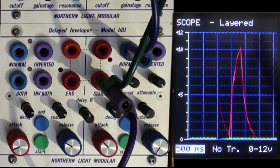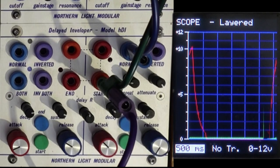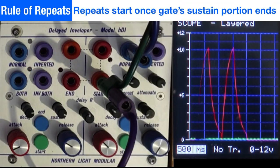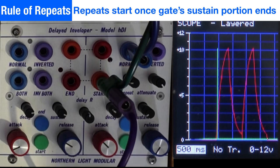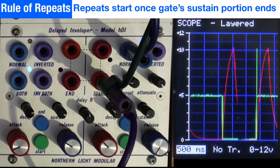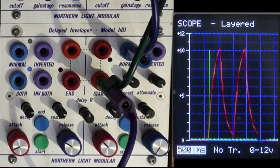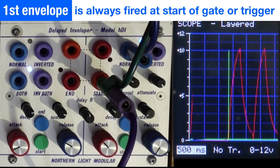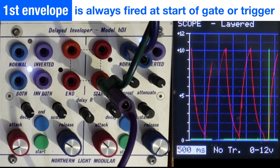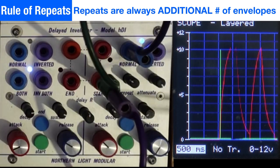Watch what happens with a gate event: the first repeat fires, then it waits for the end of the gate before the next repeat starts. In gate events, the repeat doesn't start until the gate has finished. With a trigger you get both ADs right after each other, but end-of-gate fires the next repeat. Adding additional repeats gives cascading ADs on trigger, and for a gate, all subsequent repeats fire after the gate ends.